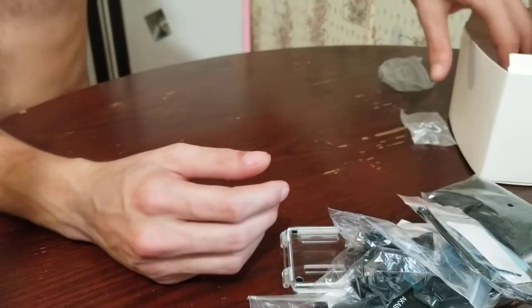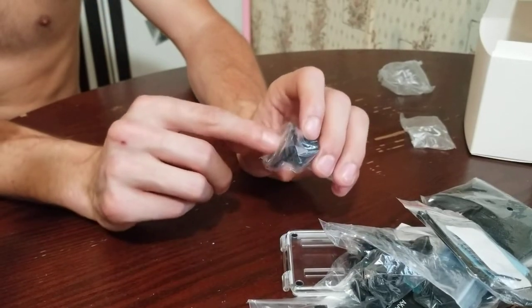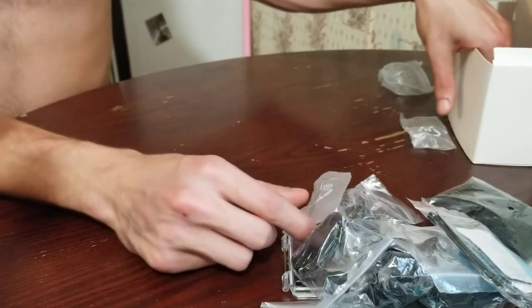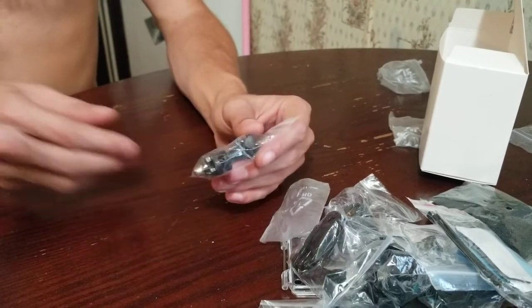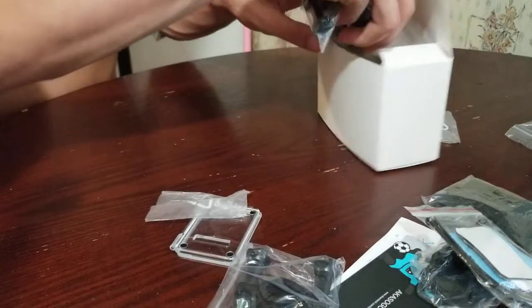And some zip ties — I'm not sure what those would be for yet. Another mount with a 5/10 or quarter-inch thread, whatever the GoPro uses. Another mount, and another empty bag where I borrowed something for the mount we're using right now. A little wire. That box is empty. There's something back in here — don't lose it.